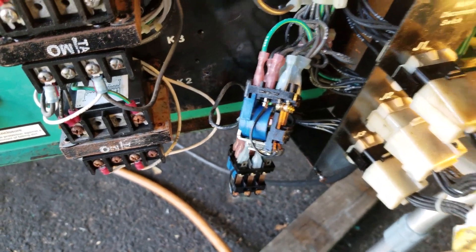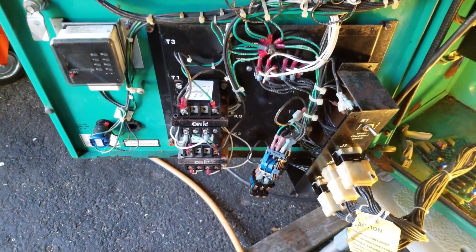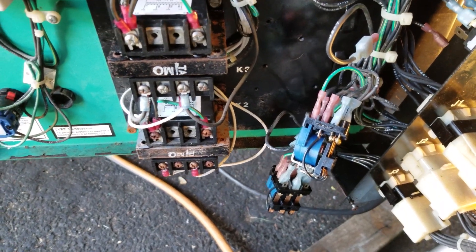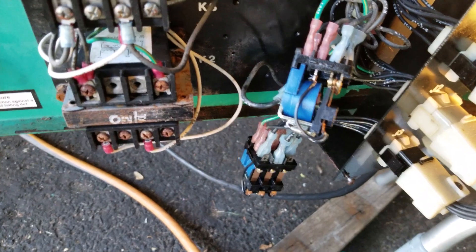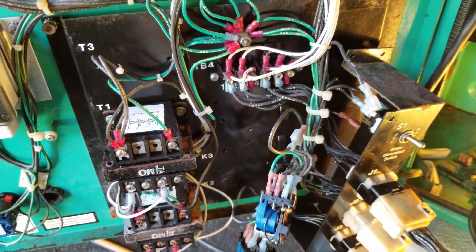I verified that by taking my meter and checking the continuity on the terminals, and sure enough it was a bad contact — particularly the one I was focusing on. So I cleaned up both relays. I've got them hanging there right now because I'm doing some more testing.